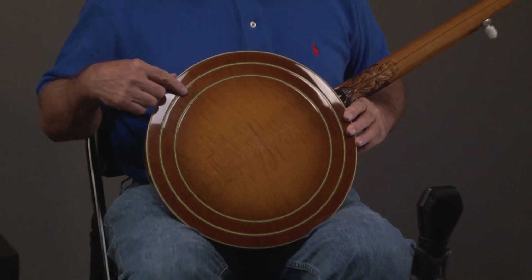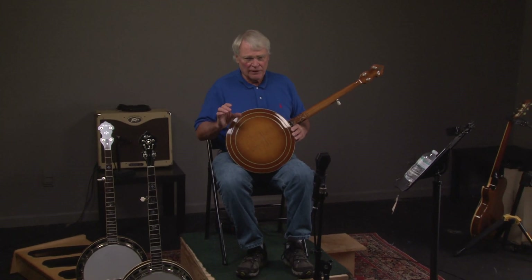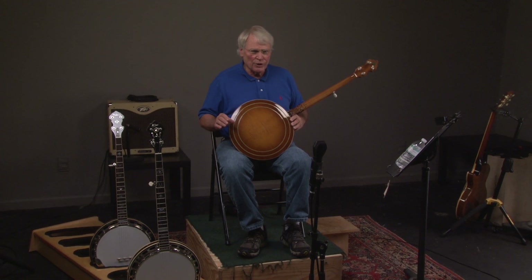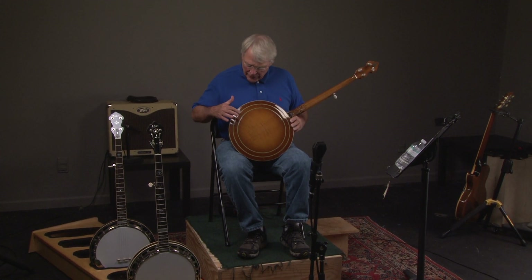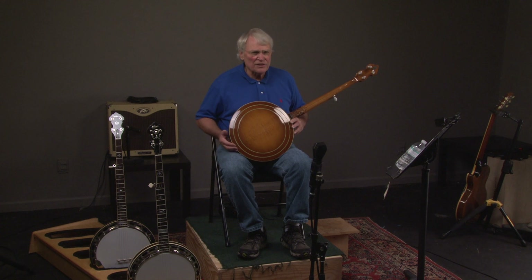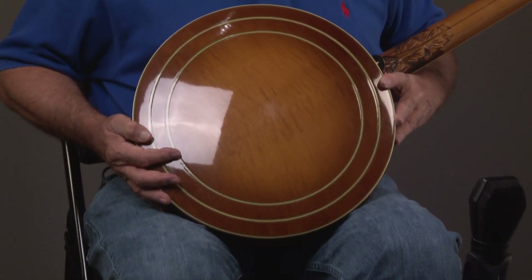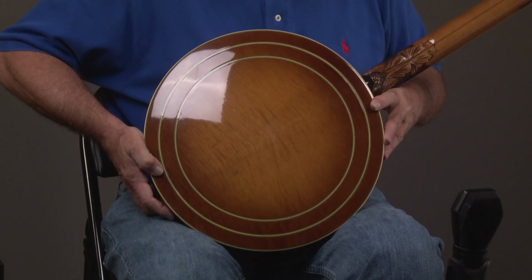Look at the curl on this maple. Look at this beautiful sunburst. This is maple, by the way, if you're wondering.